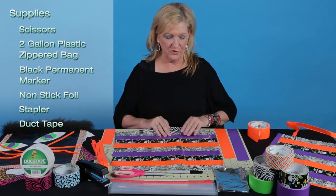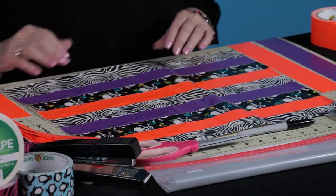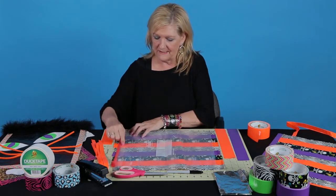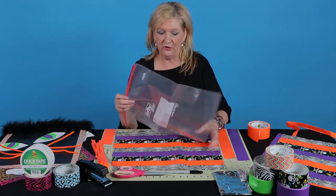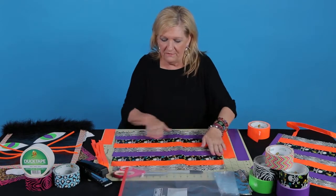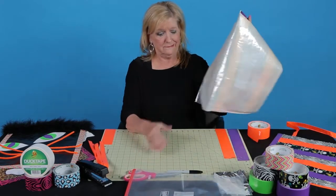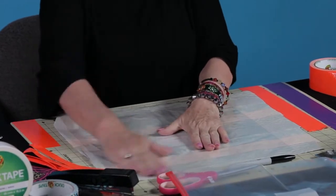I'm starting with the project right here in front of me. It has lots of bright colored duct tape, and what I've done is I've taken the zippered bag and cut the top — the zippered part — off of the bag. So now I have this really nice plastic liner, and I'm going to start to put duct tape on the top of the plastic bag. So let me flip this over and show you what it looks like. I've done single strips of duct tape right onto the bag.